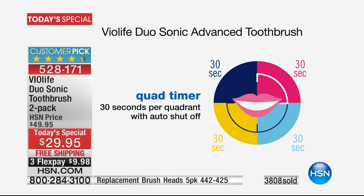That is huge. And the timer's brilliant because you'll feel this little stop and it means switch to the next quadrant, switch to the next, switch to the next. That is the next really brilliant update on the Violife Sonic toothbrushes, which I love.